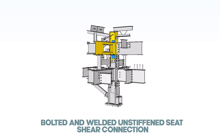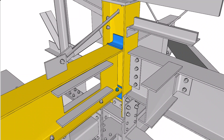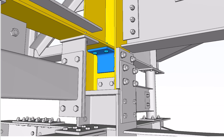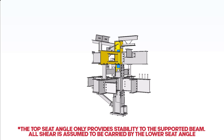Bolted and welded unstiffened seat shear connection: Here we have two types of connection. On the upper side, the seat angle is shop-welded to the supported column and field-welded to the supported girder. On the lower side, the seat angle is shop-welded to the supported column and field-bolted to the supported girder. The top seat angle only provides stability; all shear is assumed to be carried by the lower seat angle.